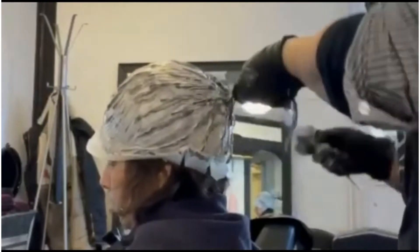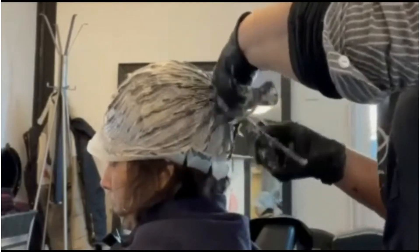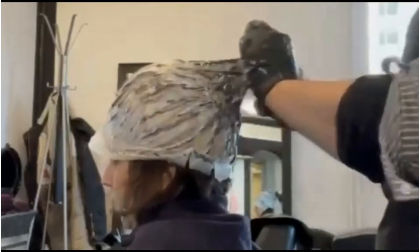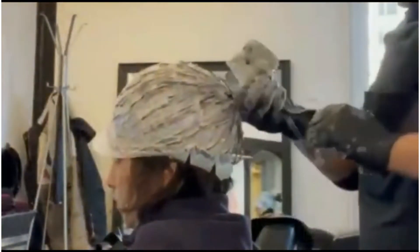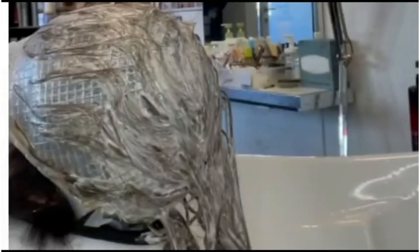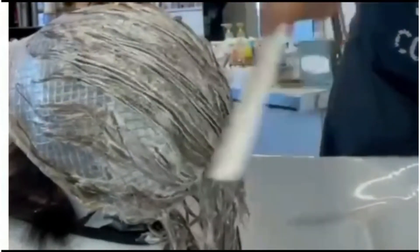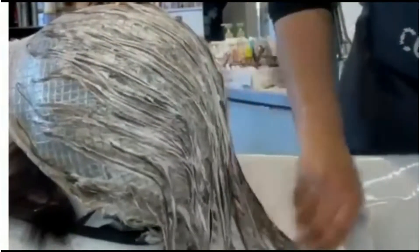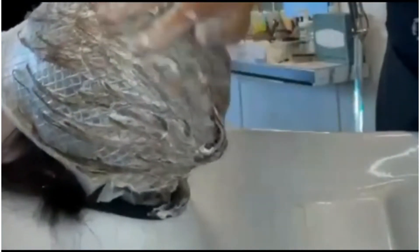After applying the cream mixture, I'll wait for at least 30 minutes. When the hair is a little bit lighter, I will wash it off. I will blend it again at the shampoo station for a few minutes, and then wash it off.